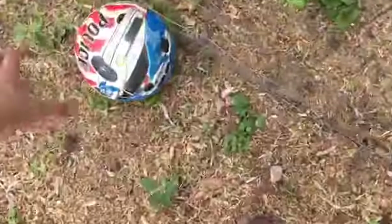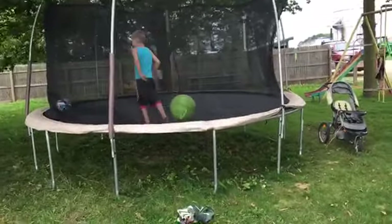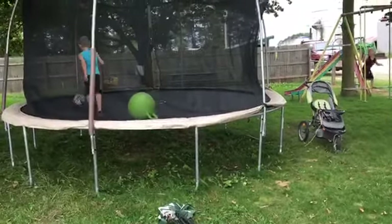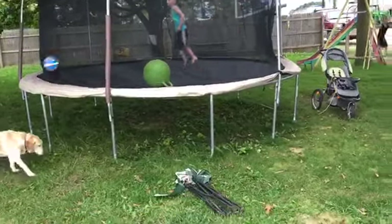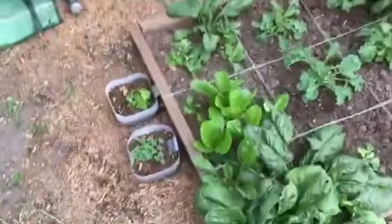Someone just threw a ball at me — they got their trampoline fixed so they're really excited. Our trampoline got caught in the windstorm and ripped, so we took it to an Amish guy and he sewed it up and now there's not a hole they can fall in.